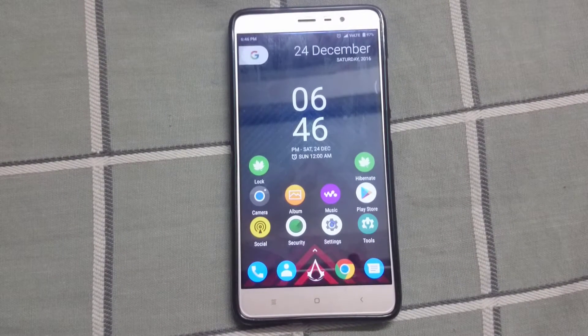Hey guys, this is Voron here and today I am going to show you how to install Resurrection Remix ROM based on Nougat 7.1 on the Redmi Note 3. So without any further delay, let's get started.